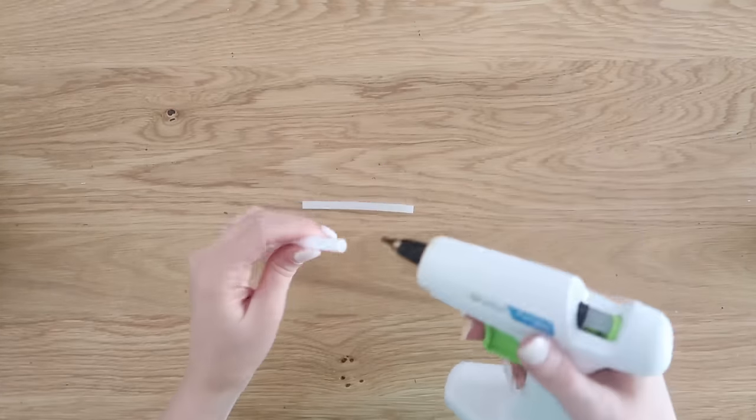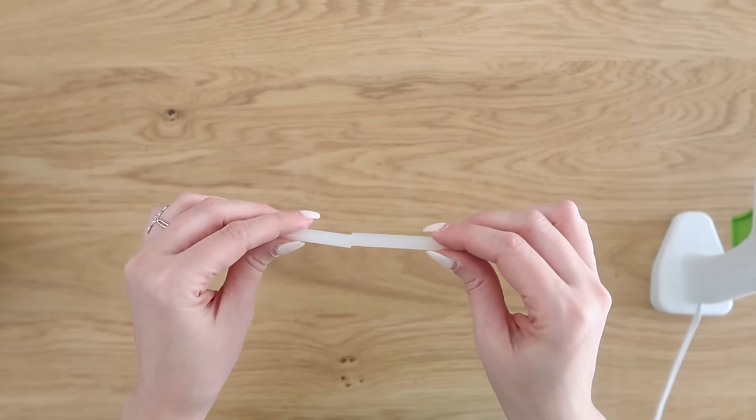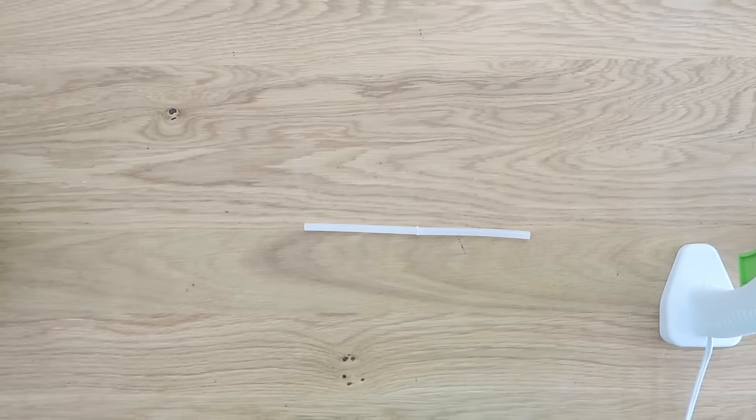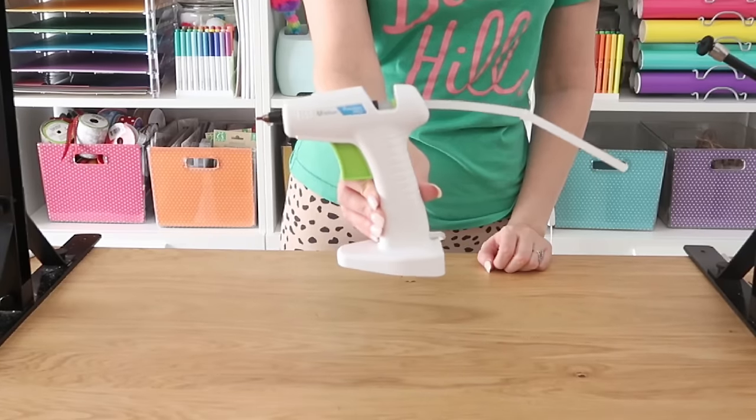These erasers are awesome for taking residue and glue off your work surface — cleans it all up easy peasy. If you have a bigger project, use this hack: take smaller glue sticks and hot glue them together end to end to make one long glue stick. Then insert that into your hot glue gun and you are ready for some mega crafting!